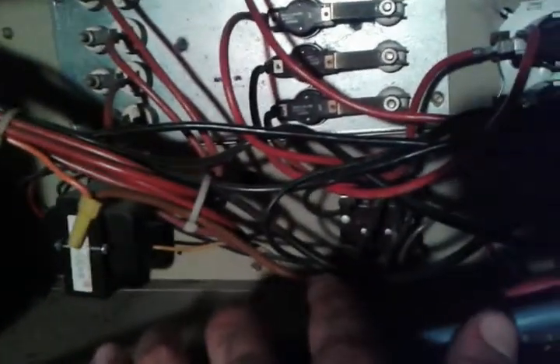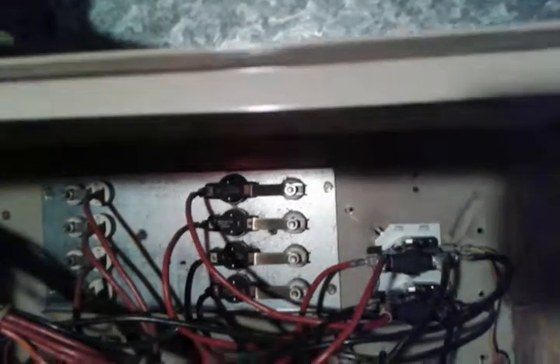We run this relay off of 24 volts, and these sequencers as well are running off the 24 volts. The contacts, however, that are running through are actually the 240 volts powering the heating elements. The fan motor here is also running off the 240 volts — it's a 208/240 motor running off the power there.